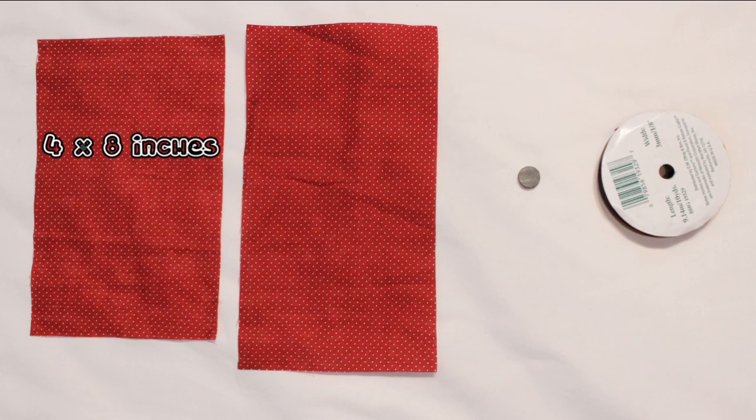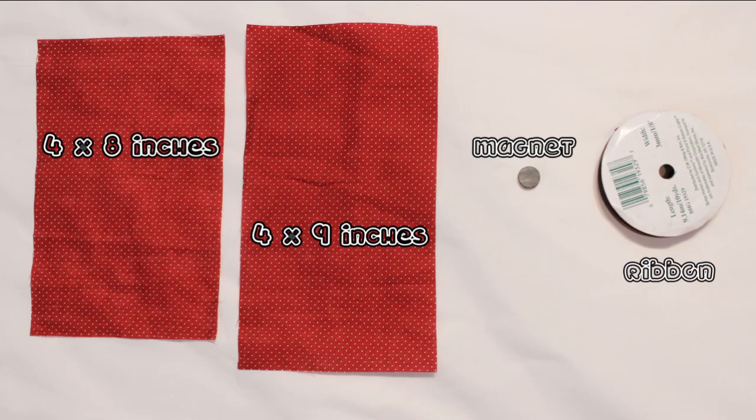For this project you will need a piece of fabric measuring 4 by 8 inches, one measuring 4 by 9 inches, a magnet hair clip or pen back, and some matching ribbon.